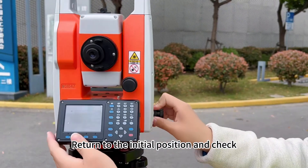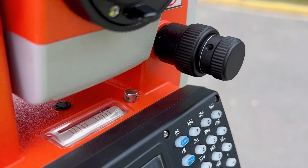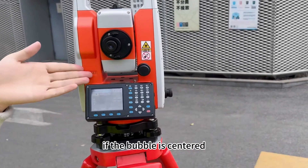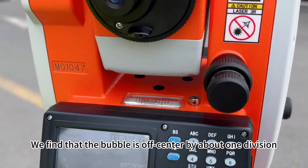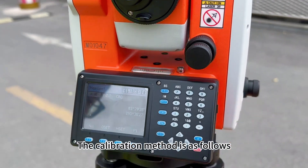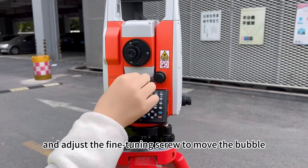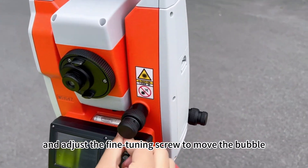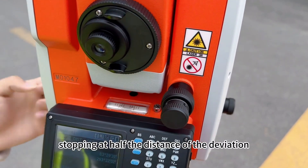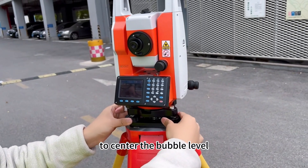Return to the initial position and check if the long bubble level is centered. Now, rotate the instrument 180 degrees and check if the bubble is centered. We find that the bubble is off-centered by about one division, so we need to calibrate. Take out the calibration needle from the tool kit and adjust the fine-turn screw to move the bubble toward the center, stopping at half the distance of deviation. Adjust the pair of screws parallel to it and center the bubble level.